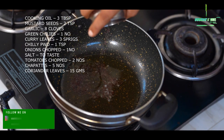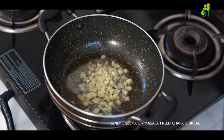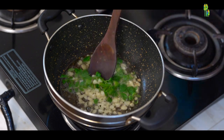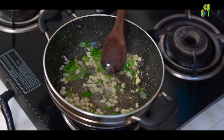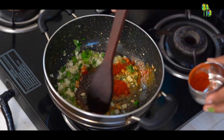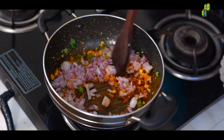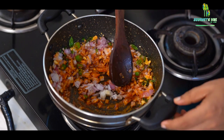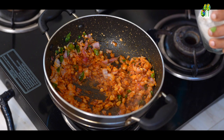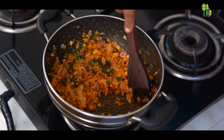First I will add mustard seeds, followed by garlic, green chillies, and curry leaves. We will gently sauté all the ingredients. Once the garlic is soft, at this stage I will add chilli powder, followed by chopped onions. After the onions I will add 1 teaspoon of salt and sauté for 3-4 minutes until the onions are soft.